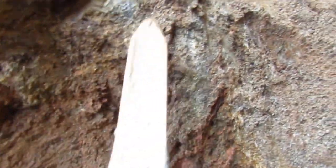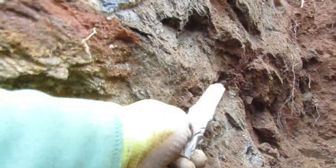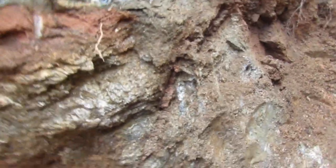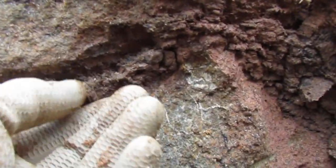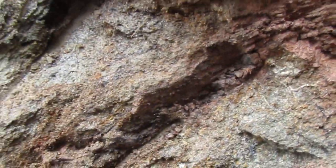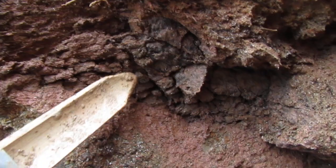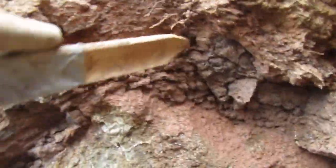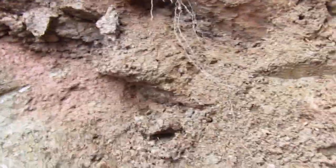So it continues on up. Here's more. You can actually — right here, there's a line. You can see that little stringer vein makes a line. See, that's quartz — all of that. Check this out: when it gets over to here, look how big it gets. This is all quartz here. All quartz.